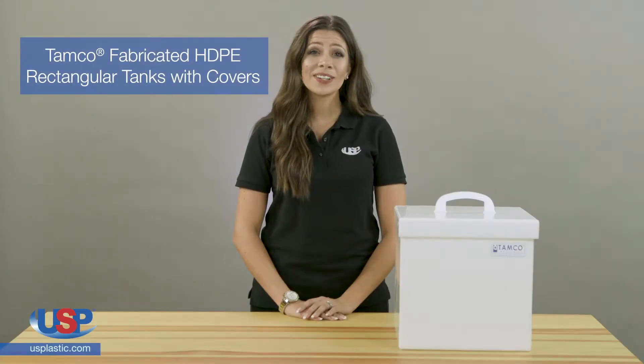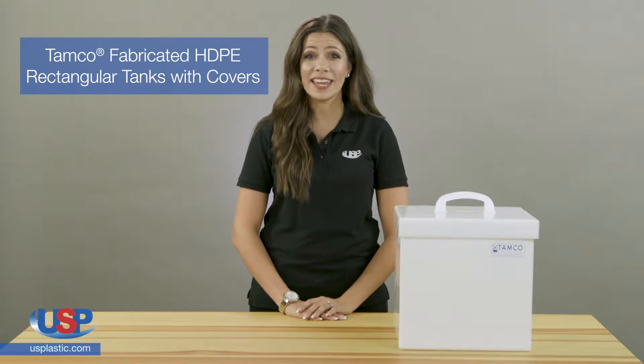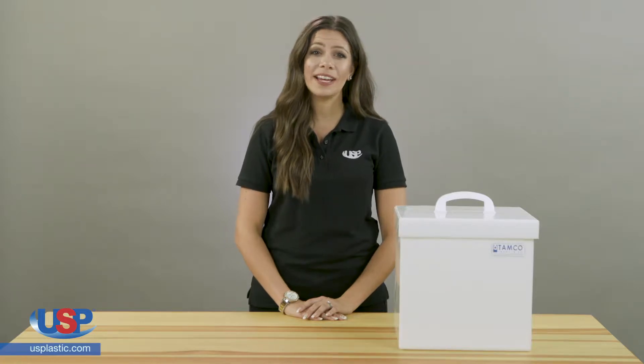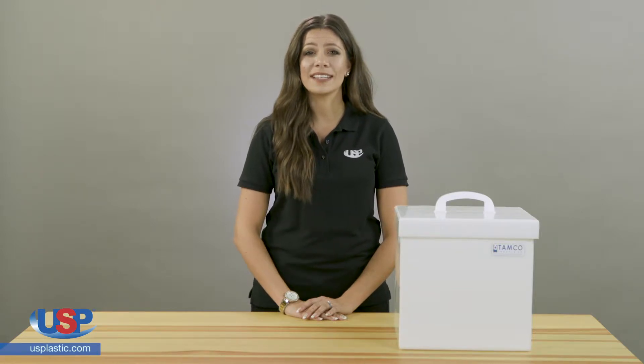U.S. Plastic Corp carries a large selection of American-made TAMCO products, including industrial strength tanks. TAMCO's square and rectangular tanks are some of our best sellers and they work well for a variety of applications, offering both durability and chemical resistance. These tanks are available in a wide range of sizes.